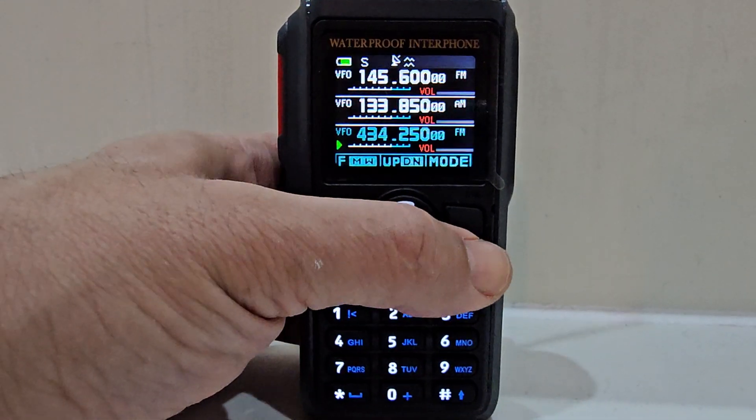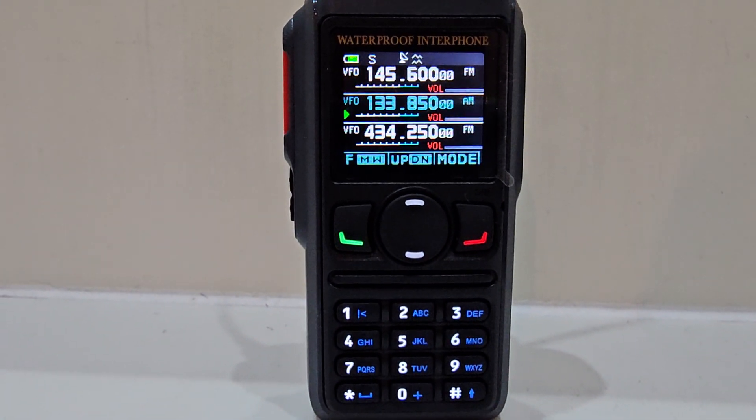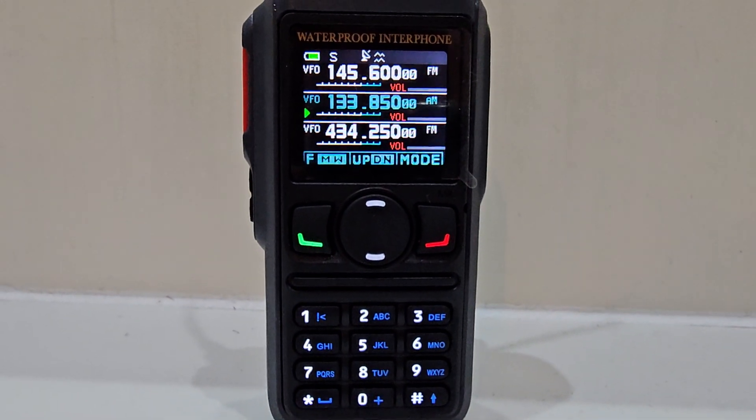Don't forget some AM signals come in — I do get aeroplanes quite often on that frequency. As far as I can see it's got TDR, so twin receive. I'm just waiting to see how that works because I've only just got this device.